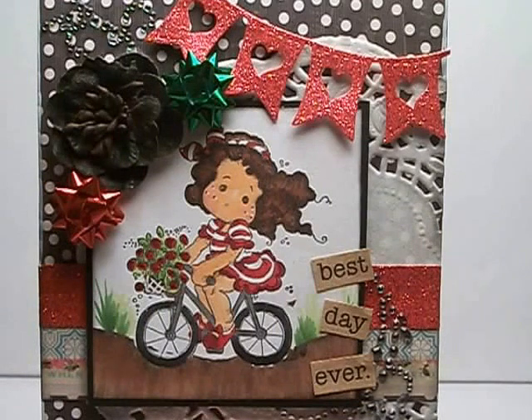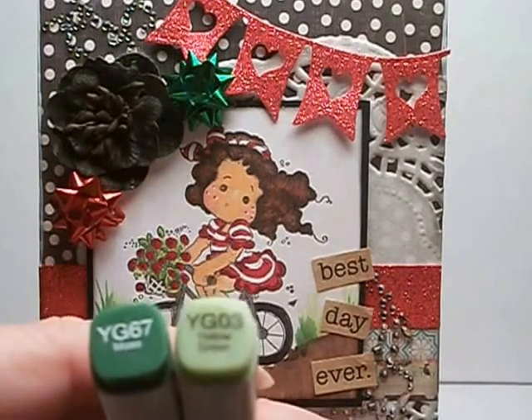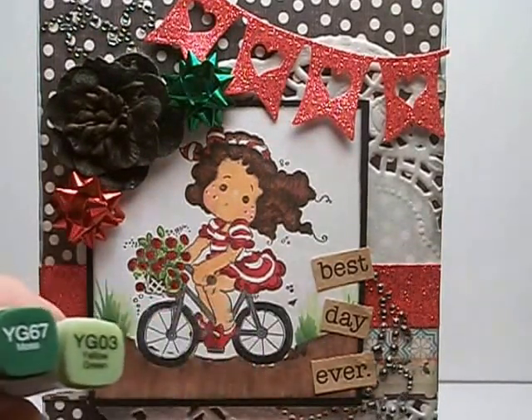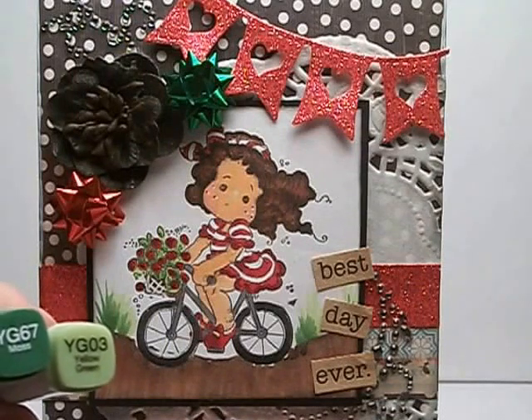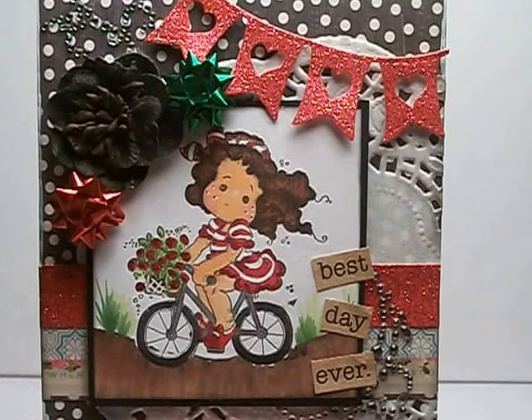I used the same colors on her hair as on the road — I did draw the road on. And I used YG67 and YG03 for the grass and for the greenery in her basket. Then I colored her basket with E25 and used a white gel pen to draw the lines of the basket on.